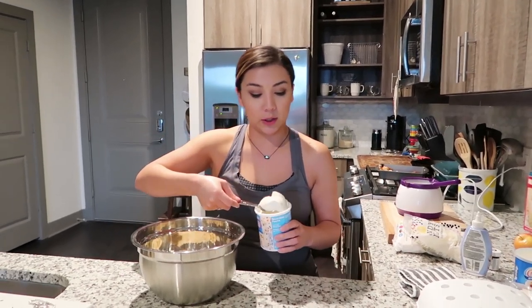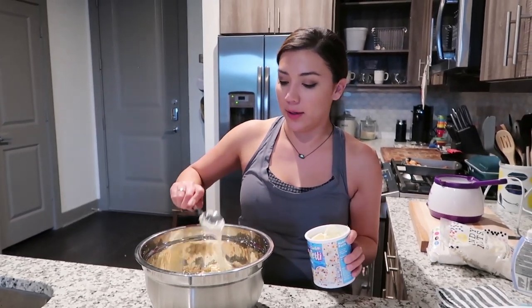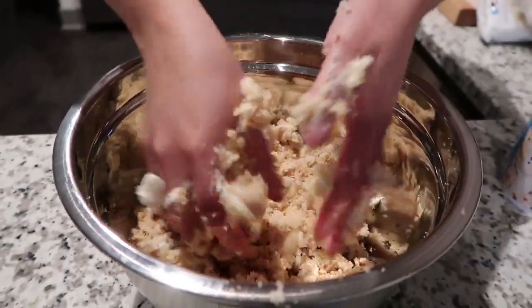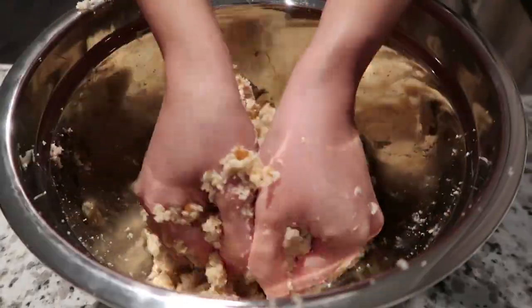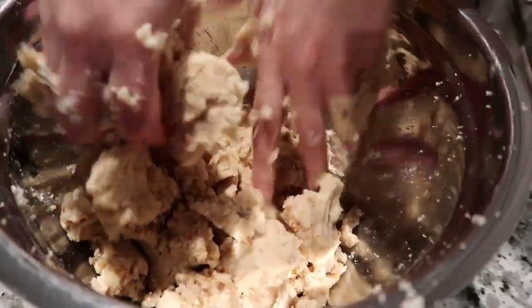Next step: take your icing and grab a scoop. Start off with not a lot of icing, chunk it in there and mix it — you've got to mix it with your hands, you've got to get in there. I just eyeball how much I need. You just have to mix it, get your hands dirty, that's what you do when you're working in the kitchen. You want to get it to a consistency where it starts to form together. Get all the crumbs, don't be shy.